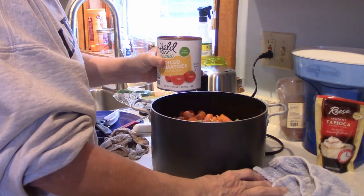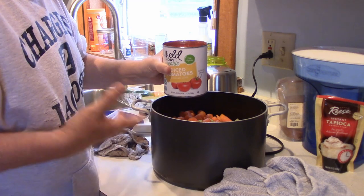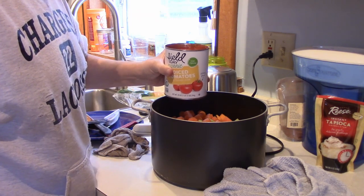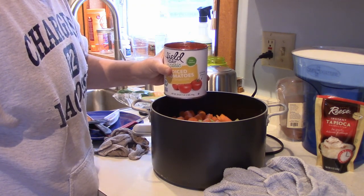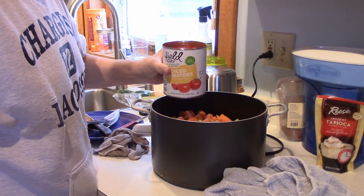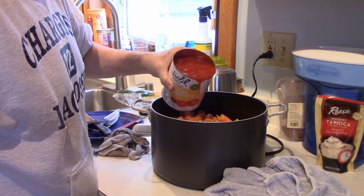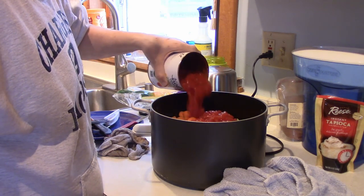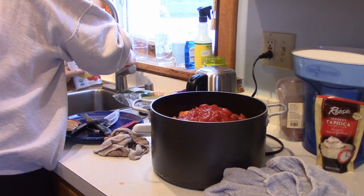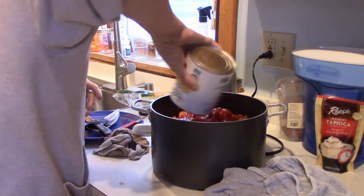The next thing to go in is a can of diced tomatoes. The recipe calls for a 16-ounce can, but this is actually a 28-ounce — it's the one I had. Since I put in more potatoes, a little more meat and stuff, I think it'll be just fine. It's actually the liquid in the tomatoes that's really the only wet ingredient in this, and when you cook it slow over that time, the juice and moisture will help soften up all the ingredients. I'll put just a little bit of water to rinse out the can.